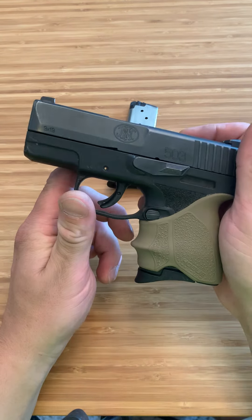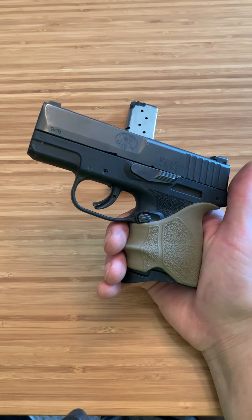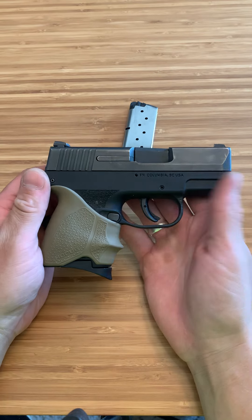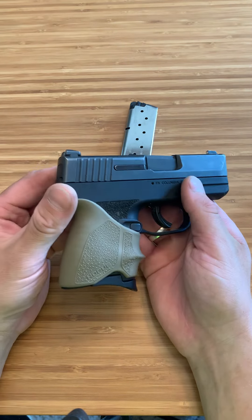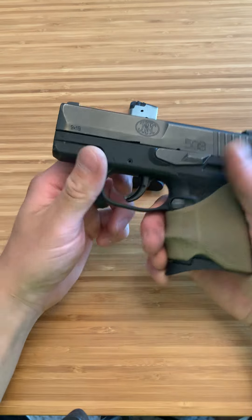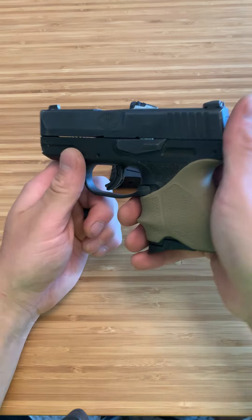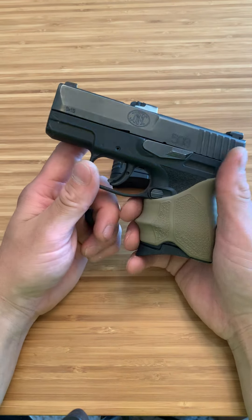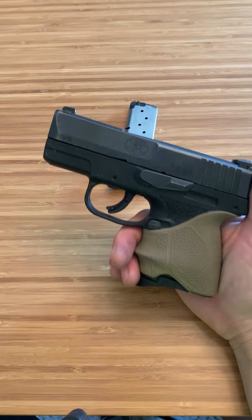Look at the wear on this firearm. If you guys knew how much this firearm has gone through and how much I've put it through, you would say that thing looks great. It's reliable — I've never had a single malfunction or hiccup. The wear shows it all. All my other firearms, even my carry firearms, don't look like this. Since it's in my pocket, it's bumping into things, rubbing on things. I've even dropped it a couple times while training — 100% safe. Awesome firearm.